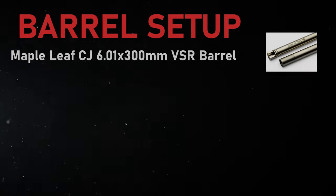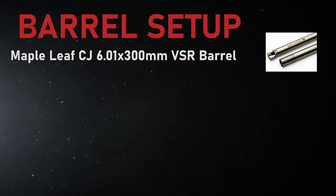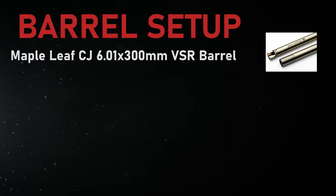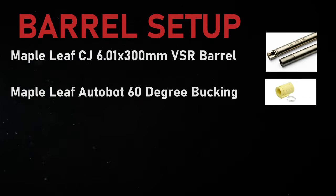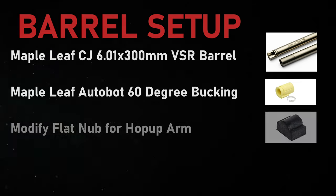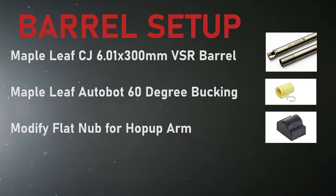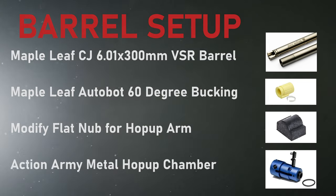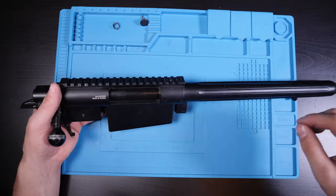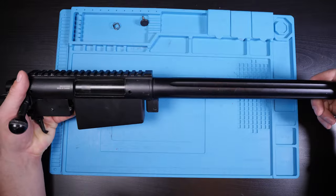For the barrel, bucking, and hop-up combination, I chose a Maple Leaf Crazy Jet 6.01mm inner barrel at 300mm in length. For the bucking I'm using a Maple Leaf Autobot 60 degree — tested among three or four buckings, this gave the best results. I'm using a Modify flat nub on the hop-up arm, and for an entirely new hop-up chamber we're using the Action Army upgraded hop-up unit.